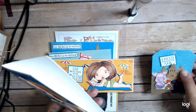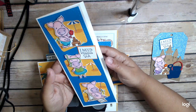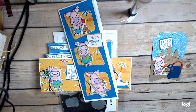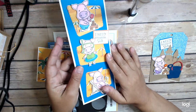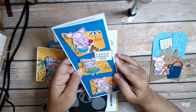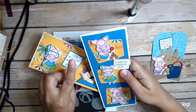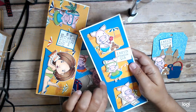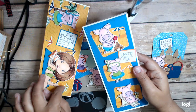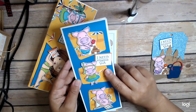Here is my other slimline. I used the wonky slimline die from Whimsy, which I really like. This blue right here is actually the back side of this paper — so I cut it out twice, used one side for this, and then used this paper for the inside in little pieces. I've got my little piggies and my sign that says 'I need vitamin C.'